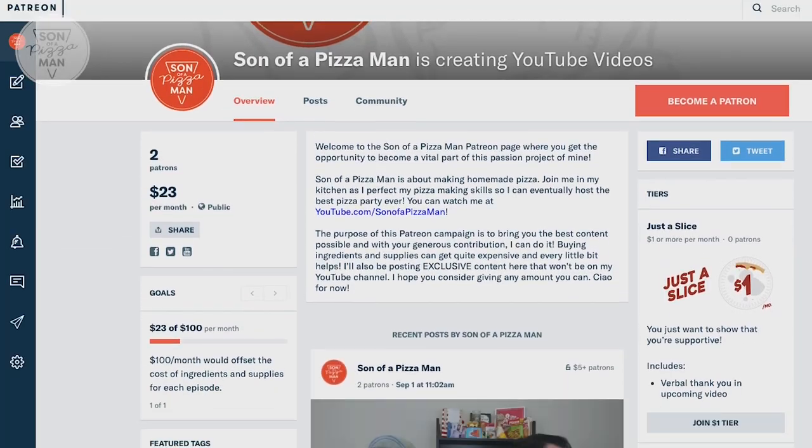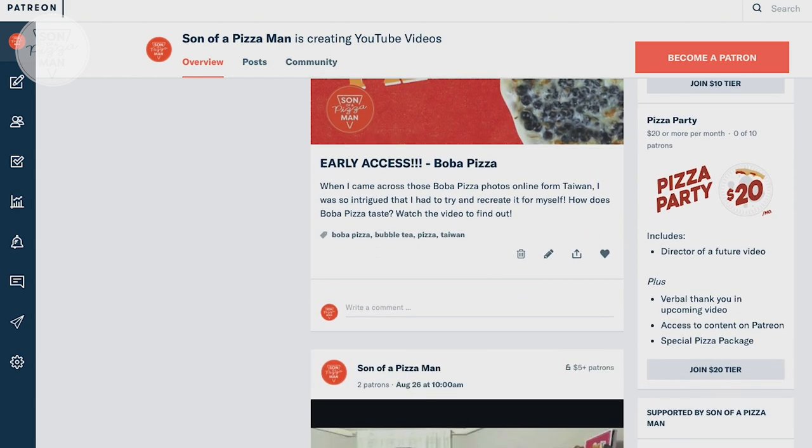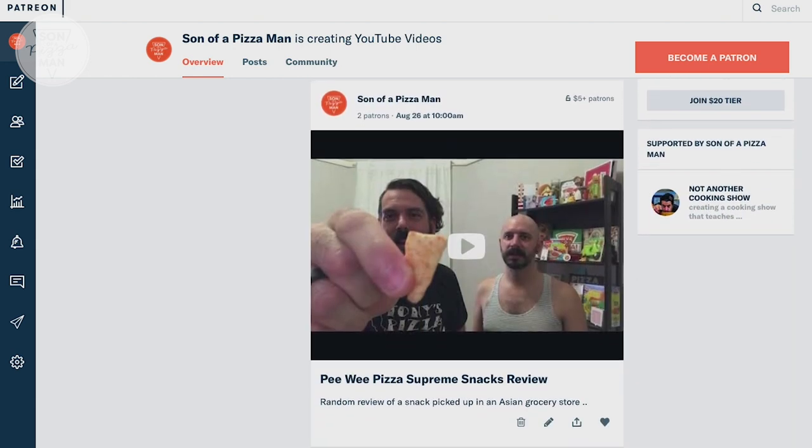Hey guys, also, I have a Patreon page. If you like what you see and you want me to continue making more stuff, it would be awesome if you could help me out and give a little. Thanks guys for watching as always. If you haven't already, please remember to subscribe. And until next time, smell ya later. Ciao for now.